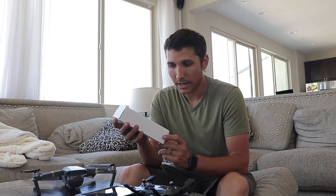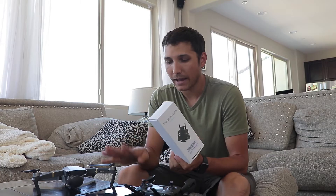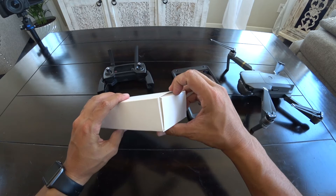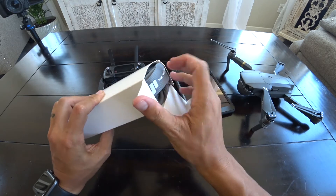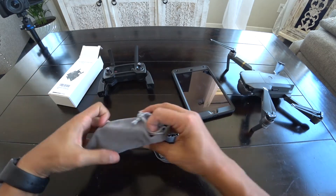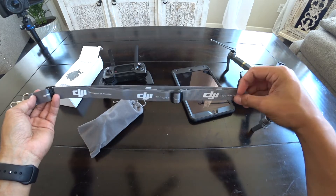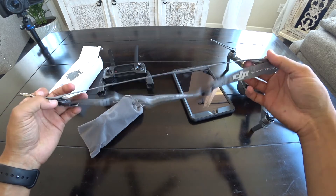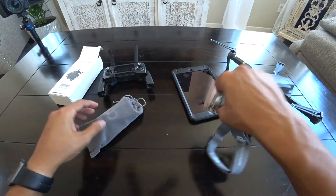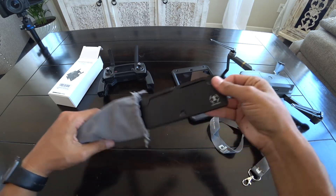Let's get that unboxed and take a look, see what's in here and how it fits with the controller and the iPad. Here is the mount itself, and when you open it up, you get a little lanyard and a sleeve case. The lanyard actually has DJI branding on it. I don't know that it's a legitimate DJI product, but it says it. And of course, this is what we're really interested in — the mount itself.